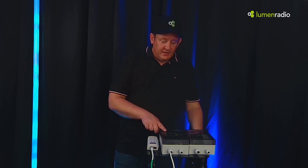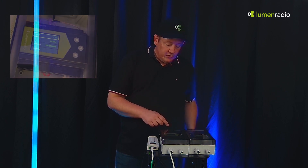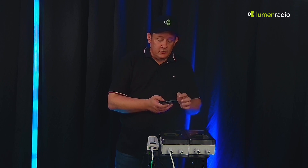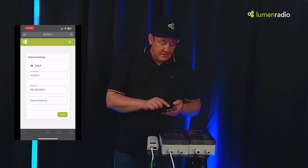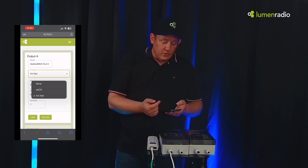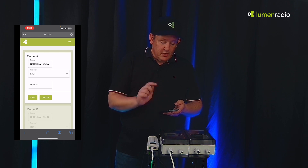First we have the Galileo Max. As you can see, it has a screen and a menu system where you can make all the settings. But even more so, you can connect with your phone directly over Wi-Fi to the box and very easily make your Ethernet settings, configure the outputs for what protocol to use — ArcNet for instance, or streaming ACN. You can do the linking and unlinking from here, so you never have to open the box up to access the menu systems — you can do it all from here.